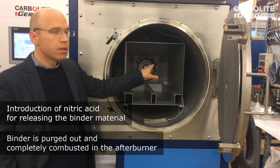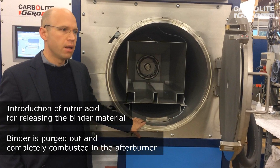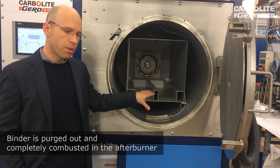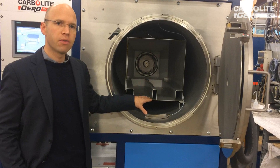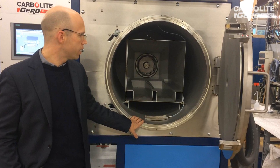The binder is then purged out and completely combusted in the afterburner. If the debinding is finished, the temperature drops again in the afterburner, and we have the possibility to automatically stop the debinding procedure.